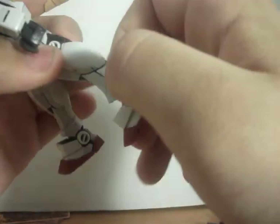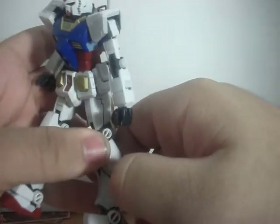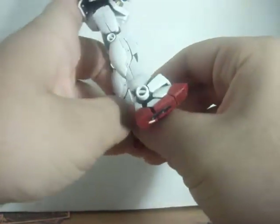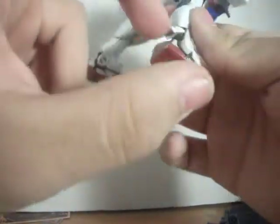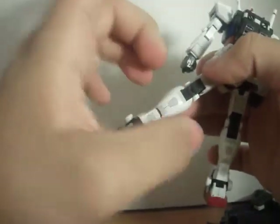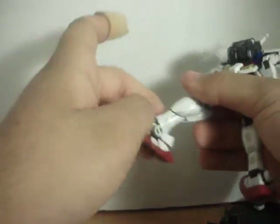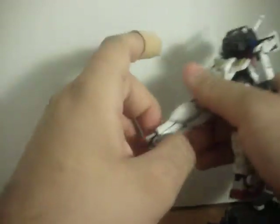I'm guessing by the fact that this is probably accidentally glued together, this is the leg. You get this panel movement right here — it shows some of the inner detailing. This leg I accidentally broke when I was bending the inner frame while I was still putting it together, so I glued it back on and it's finally working fine, but unfortunately I glued this panel together.